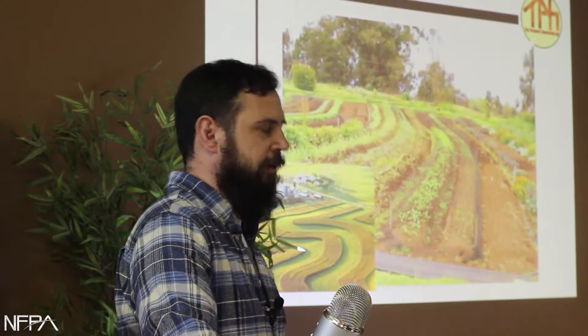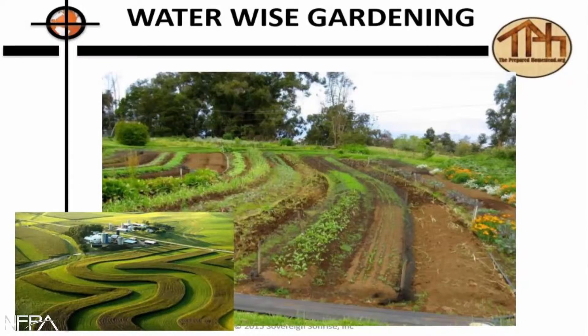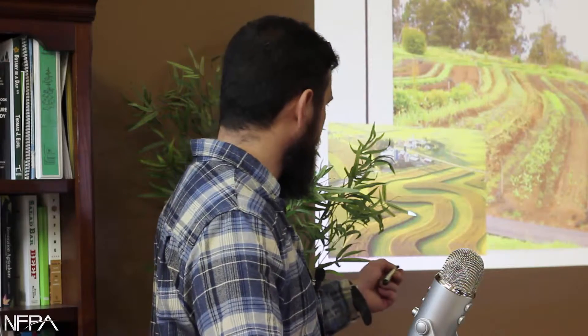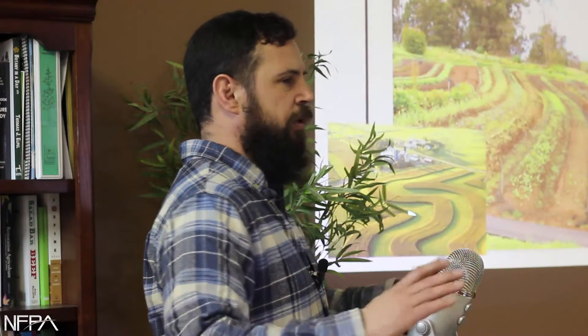It used to be completely common to farm on contour. We don't do that as much anymore — some people are getting back to it, which is good — but it's like, well, my machine wants to drive straight. Then there's strip farming, which is planting a catch crop or something like that in between your main crops, and that's a good idea.